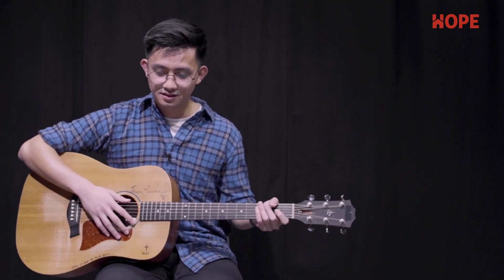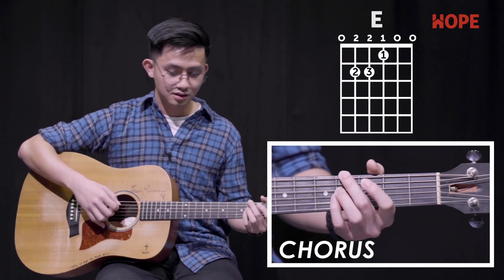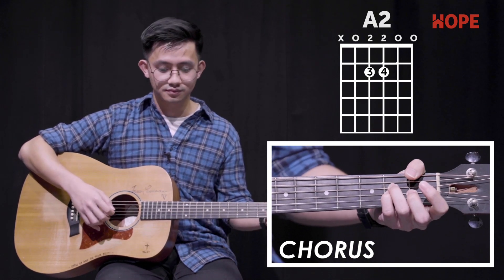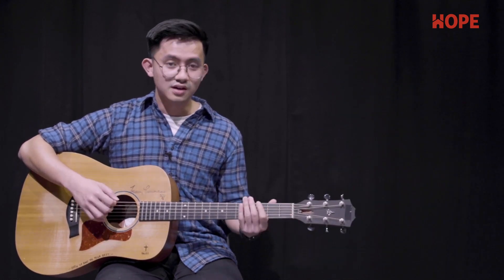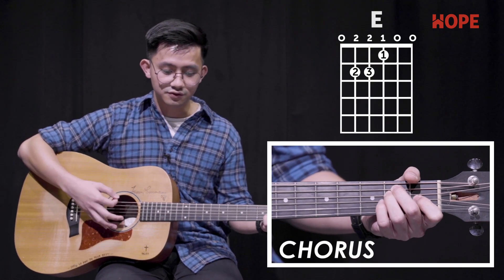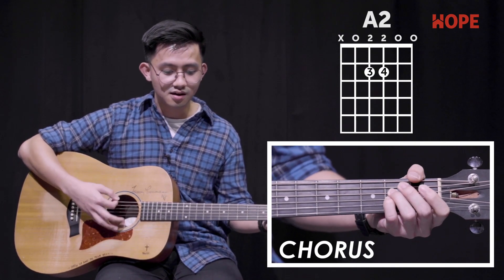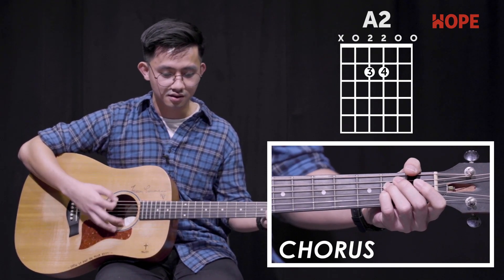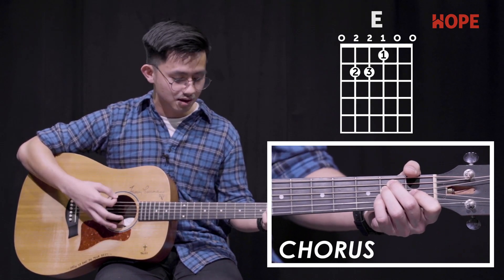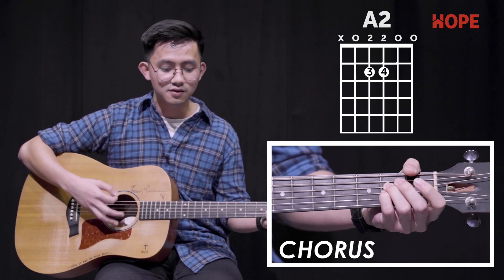Moving on to the chorus, the strumming pattern remains the same. The chords used are E, G-sharp minor 7, and A2. So it should sound something like this: If more of you means less of me, take everything. If more of you is all I need, take everything.